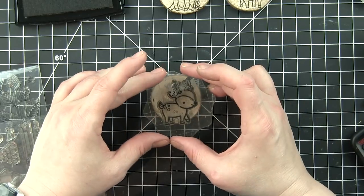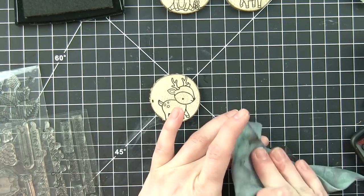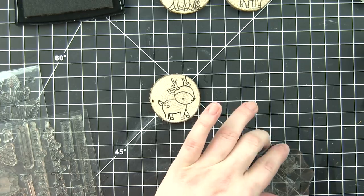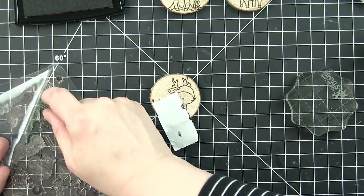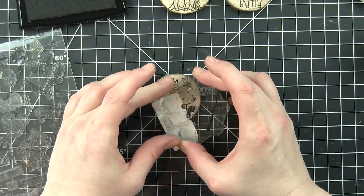I'm doing a set of three — the other two reindeer are standing reindeer. I picked my three favorite images from Lawn Fawn. These are not new; these have been out for a couple of years for one of the sets, and I believe the other set was last year. They continue to be some of my favorites.